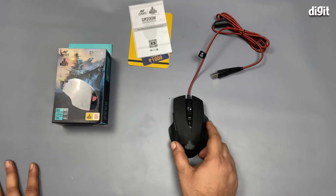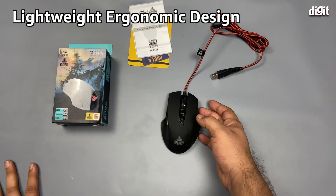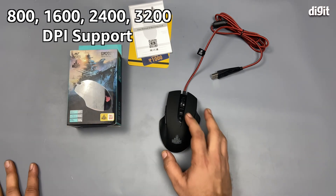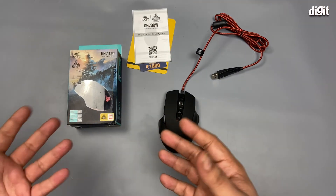It's very comfortable and very lightweight. It has an optical sensor with DPI ranging from 800 to 3200, changing in four steps: 800, 1600, 2400, and 3200.